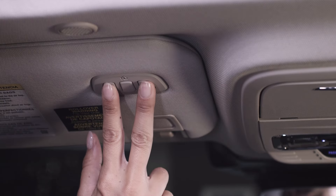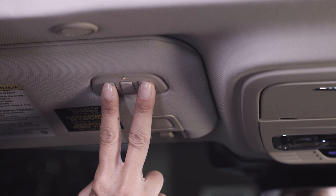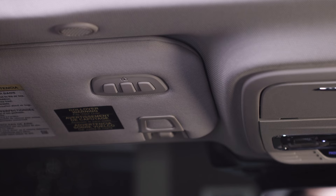Up to three devices can be programmed. To program the opener, first clear all stored codes in the vehicle. Press and hold the two outer function buttons simultaneously for approximately 10 seconds until the indicator above the buttons flashes rapidly. When the indicator flashes, release the buttons. This will clear all stored codes. Note that you cannot erase individual buttons.